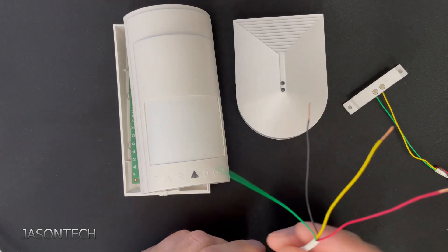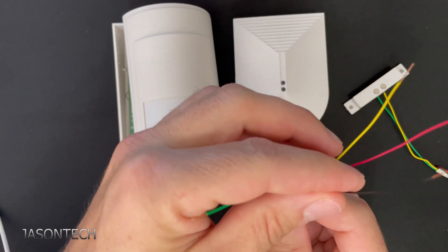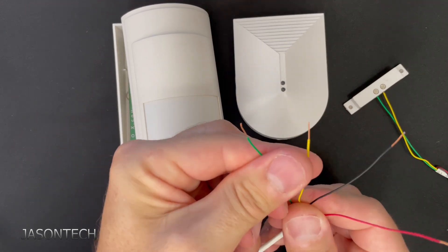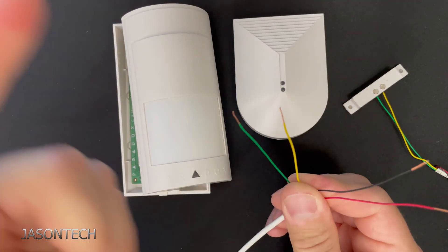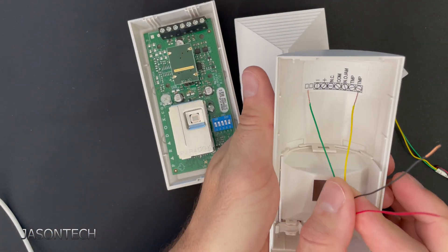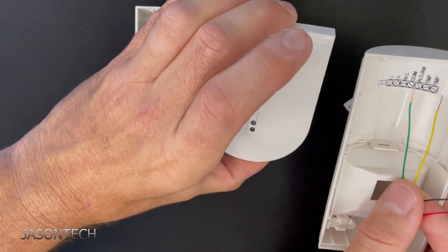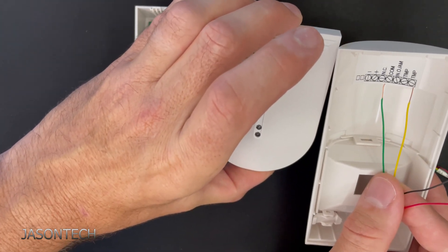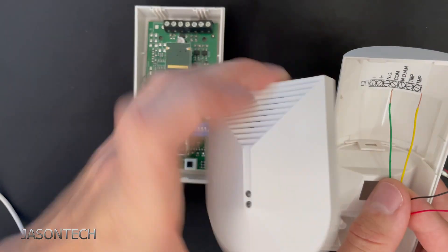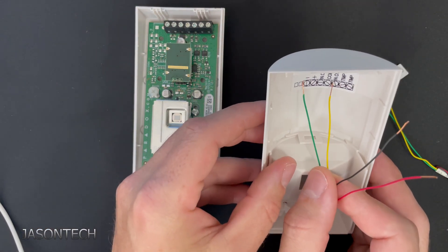So let's say this is the wire coming from my alarm panel — you've got your red, black, yellow, and green. Red and black is your power. I'm going to use the motion sensor for this example, or you can use the glass sensor in your case, but I'm going to use the motion just to show you how to wire it up.